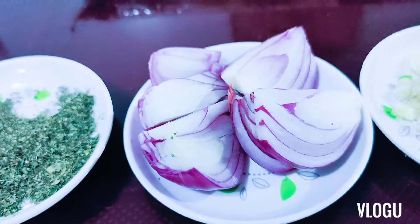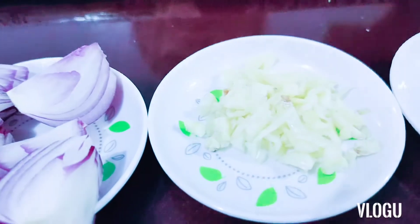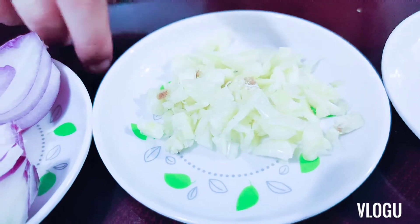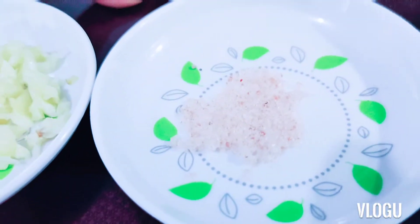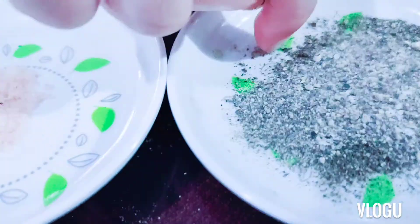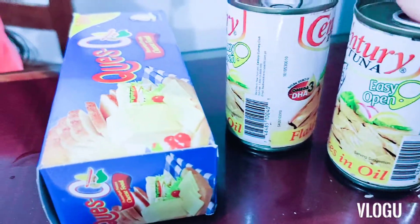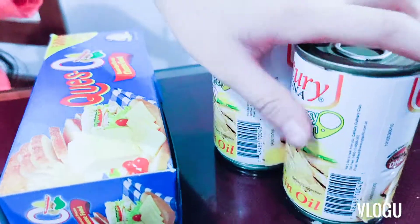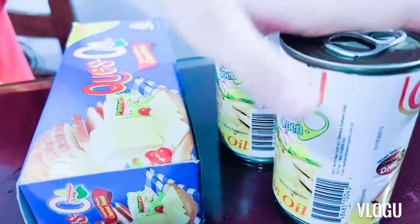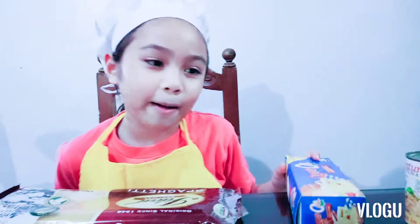We have one piece of onion — you slice it. Next, we have three cloves of garlic, salt, half teaspoon of pepper, and oil. Of course, tuna — two cans of tuna, or you can also use one big can of tuna. And cheese for the toppings, of course. You can use any cheese for the toppings.